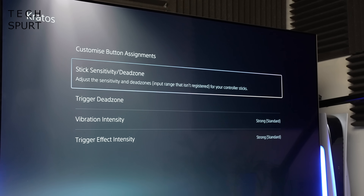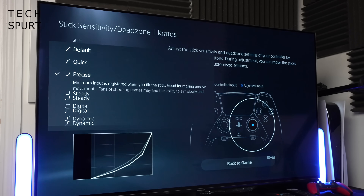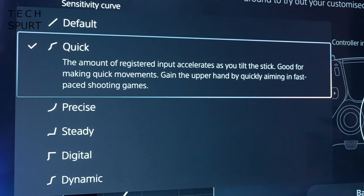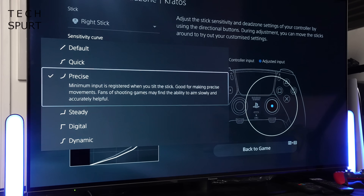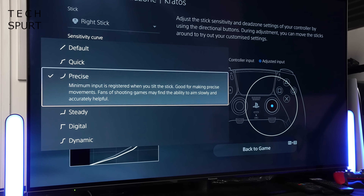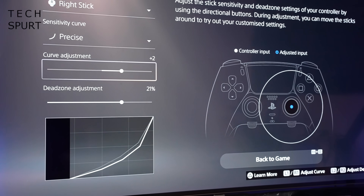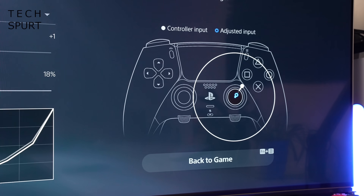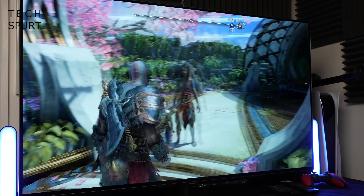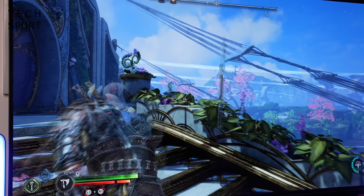My favourite part of the profiles is the ability to adjust the stick sensitivity and dead zone, for both the left and right sticks. You select a sensitivity curve — there's the default straight line, and various presets including Quick to really boost thumbstick sensitivity, and Precise which does the opposite, handy for sniping. For Kratos I actually prefer Precise because I like to throw his axe and it can be easy to miss. Once you've selected a mode you can make subtle adjustments to the curve and dead zone, preview them on the controller diagram, jump back into the game to test, and tweak again if needed.